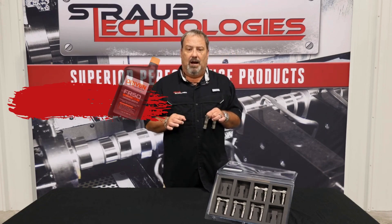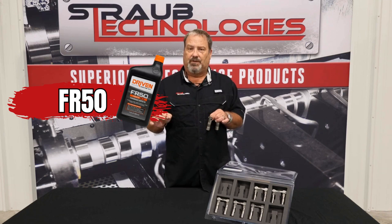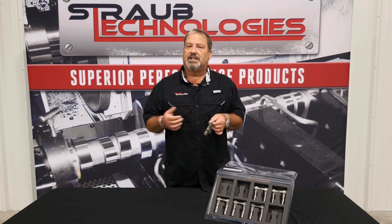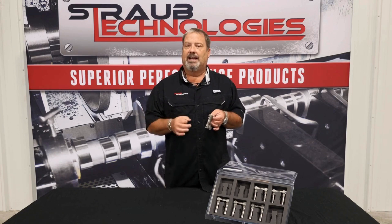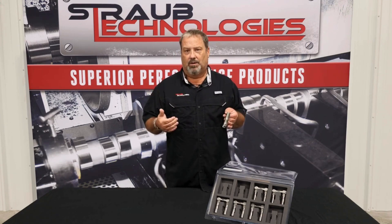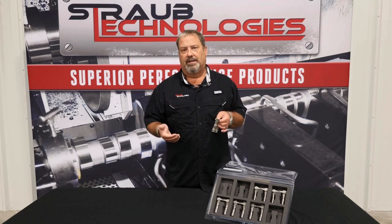For my marine customers, there is a 50-weight made by Driven — the FR50 — and that oil is used successfully by my offshore customers with these lifters. A lot of marine guys are loyal to the OEMs, who want a heavier weight oil, but I know that FR50 will function in these lifters.